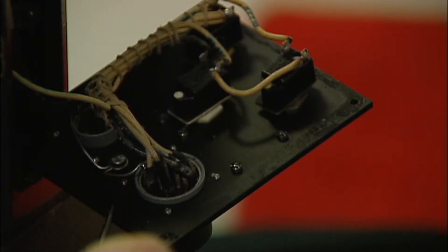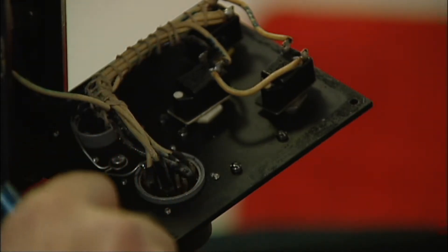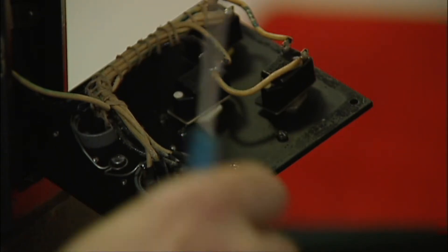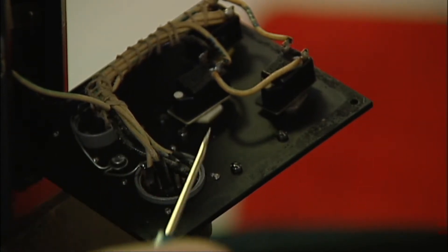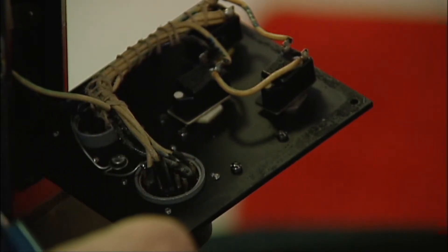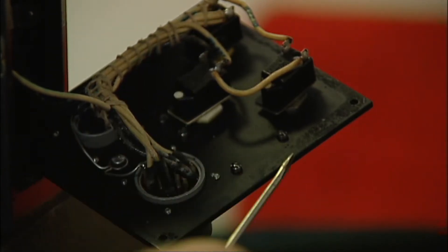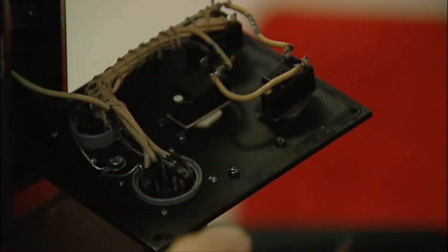It grounds to this metal plate and then goes up to the connector for the bombsight head. The entire Norton system here has no ground wires running around — it's all grounded through the metal case. So the stabilizer base and the head will not work unless this plate is bolted on and mounted securely.